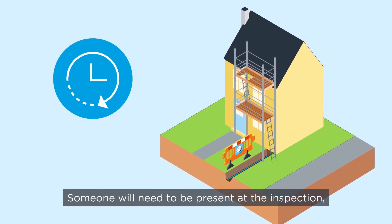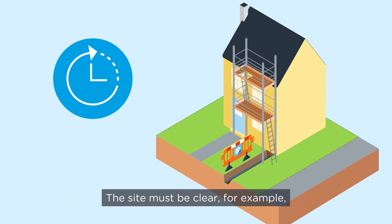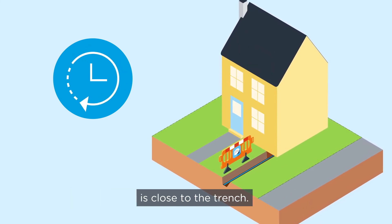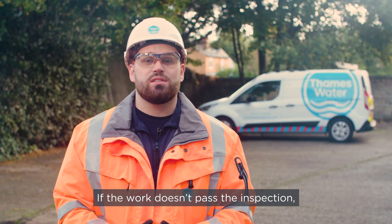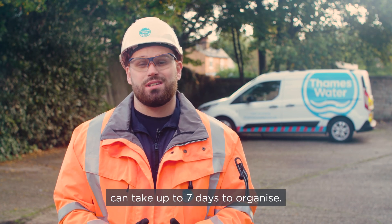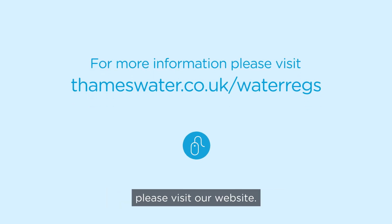Please call us to book your inspection and we'll aim to arrange a date and complete it within seven days. Someone will need to be present at the inspection, which usually takes 30 minutes per connection. The site must be clear — for example, free from any scaffolding which is close to the trench. It's essential that all of these regulations are followed. If the work doesn't pass the inspection, you may be charged for the re-inspection, which can take up to seven days to organise. For the full installation guide, please visit our website.